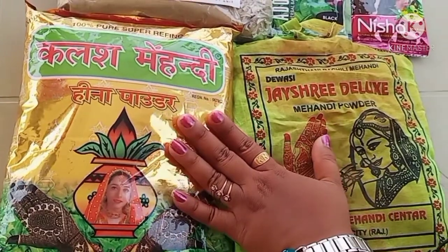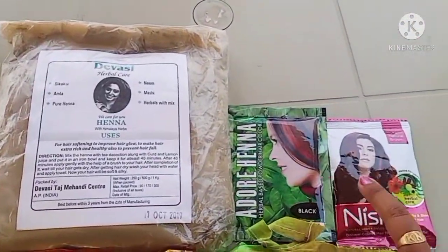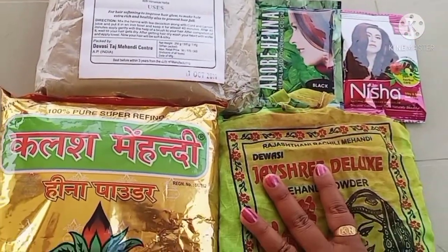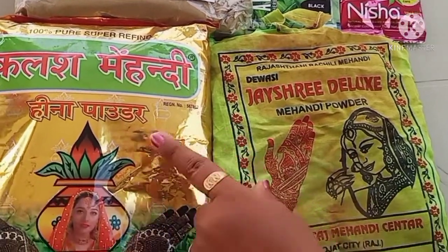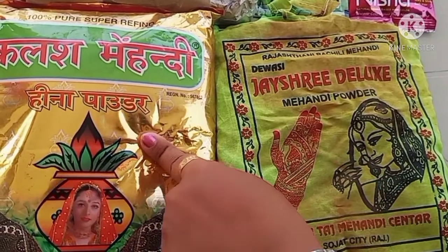Let's take a look at the types: this is the conditioning henna, this is the black henna, this is the dark brown henna. This is the red henna, this is the instant red henna, and this is the instant version as well.